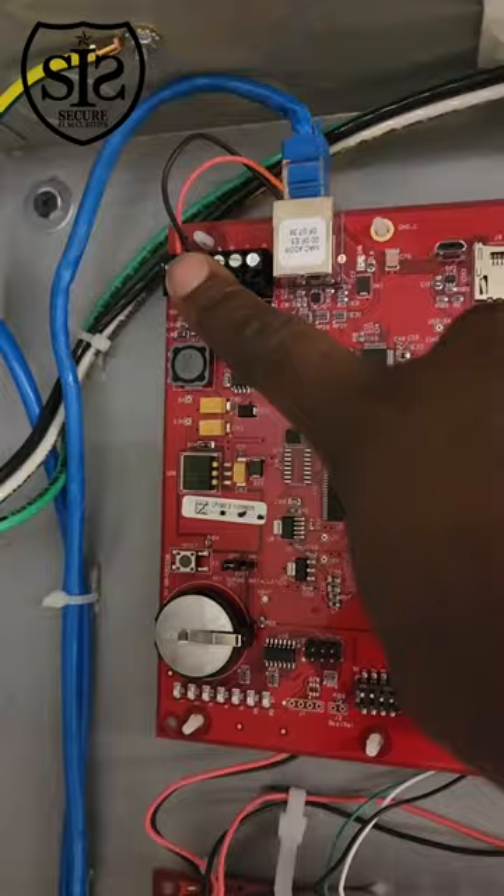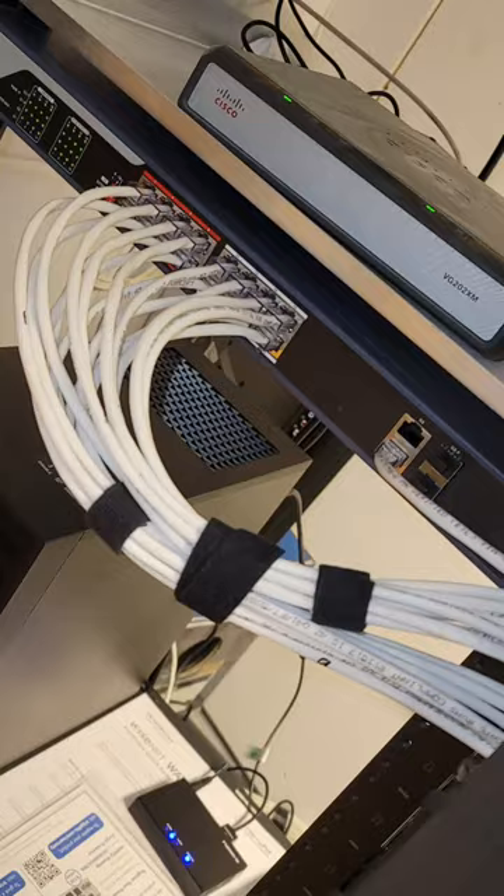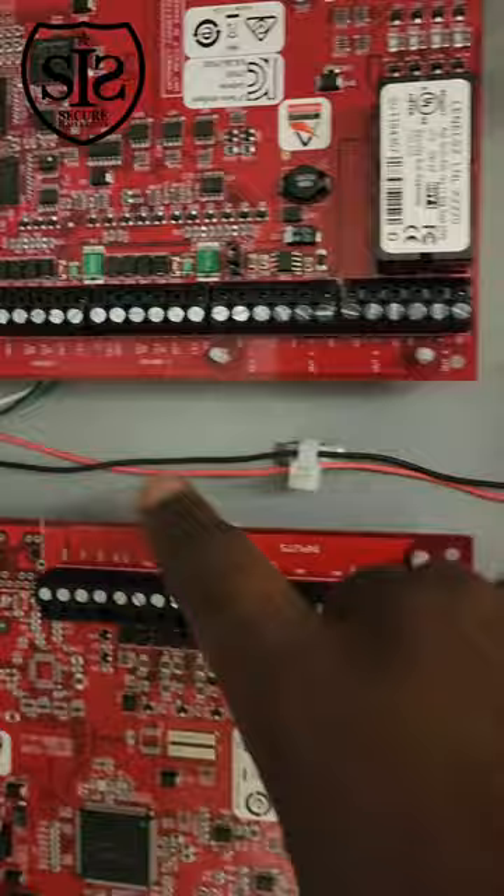This is the network that goes into the switch. You have two readers you could put — reader one, reader two. You have four outputs and then you have some inputs up here.